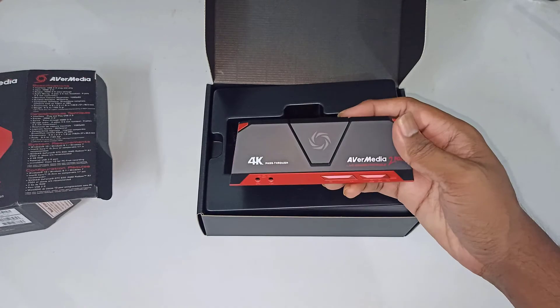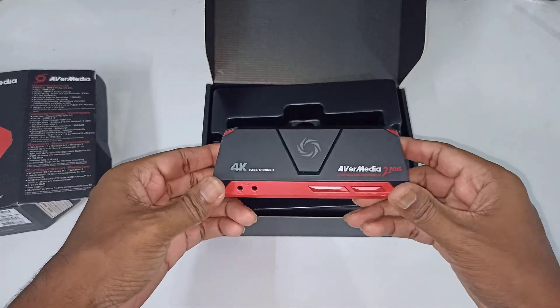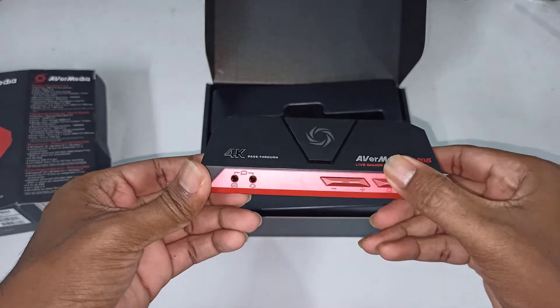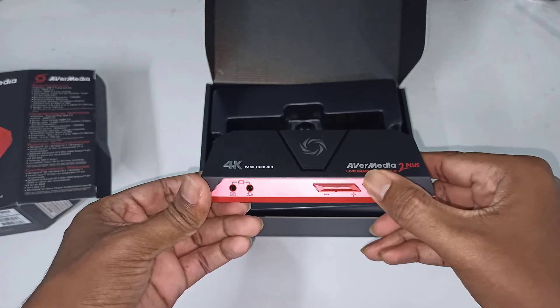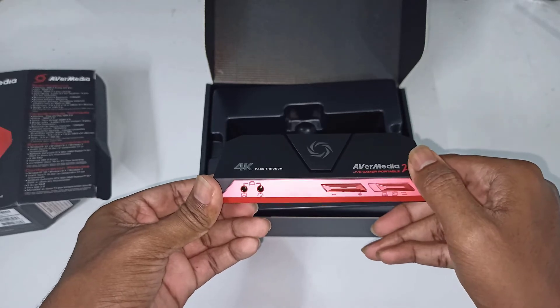This is ideal for live streaming because 1080p is the most widely used format on the internet right now. It also has audio input and microphone input to give live commentary while recording or streaming, and it has a portable SD card port that can be used to record videos without the help of a computer.